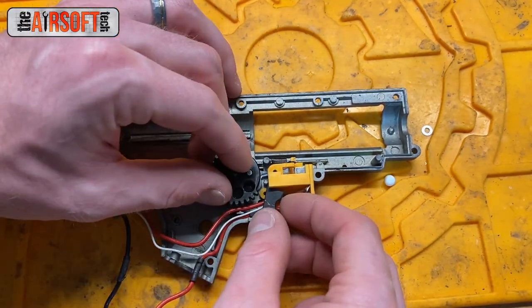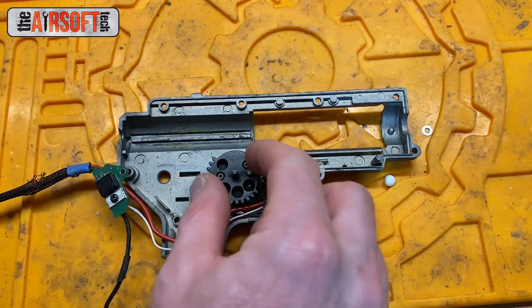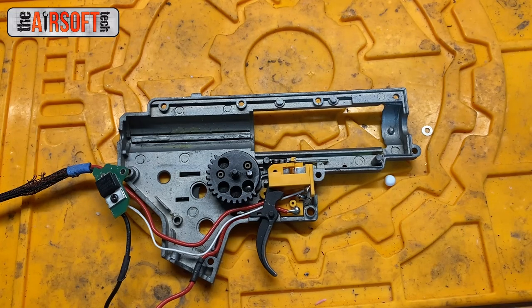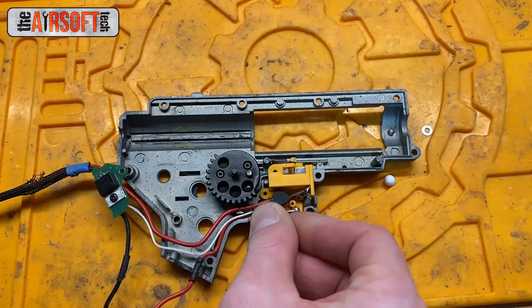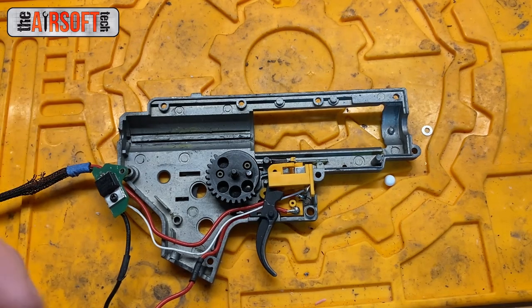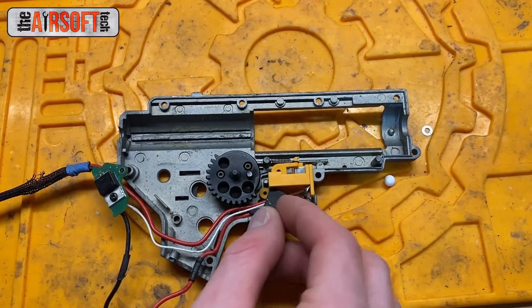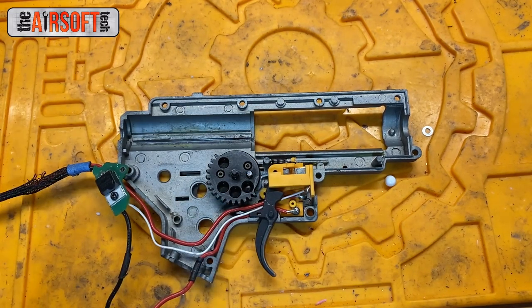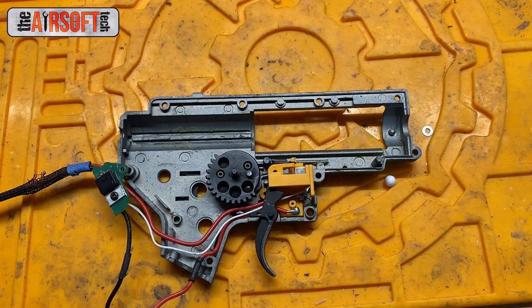What we're dealing with in this problem is: when your gearbox is at rest, your sector gear is resting in a position where the cutoff lever is about halfway engaged. When you pull the trigger, your trolley runs into that cutoff lever and is automatically knocked off the tracks, preventing you from making contact with the trigger contacts.